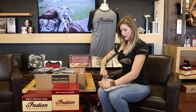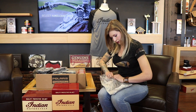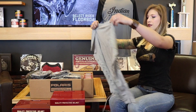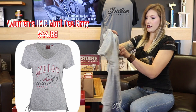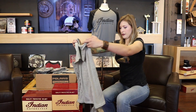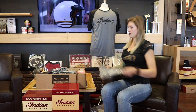Next one we've got here looks like another ladies shirt. This is called the IMC Multi. We got a v-neck here with some really cute little ties along the side. This is a really cool shirt if you're doing a run.